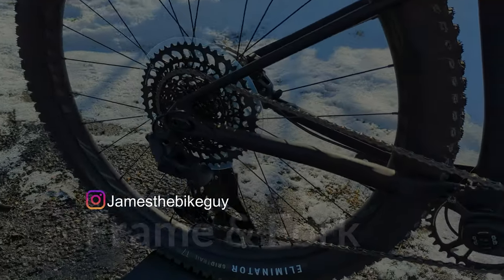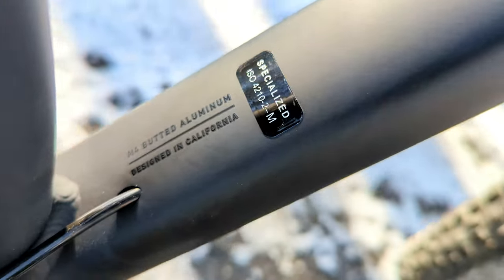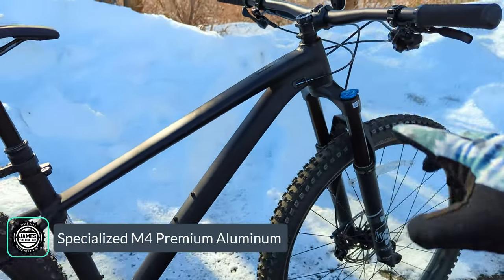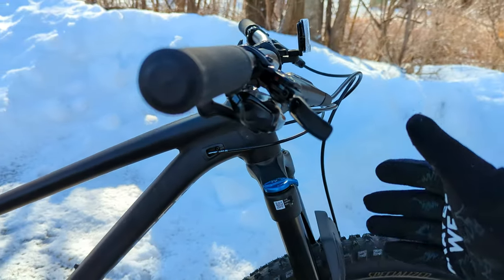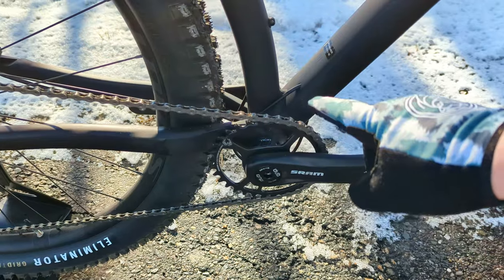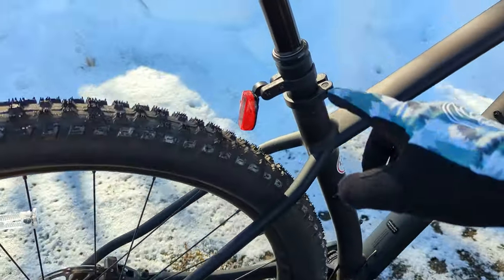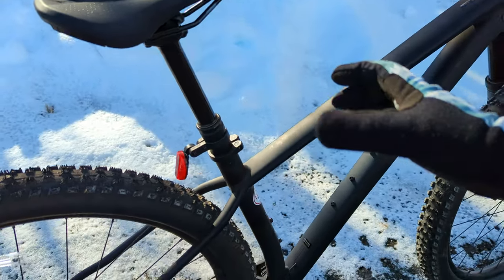Beginning to talk about the frame — it's their M4 Aluminum Frame, which means it's a shaped and butted frame. It runs an inch-and-an-eighth to inch-and-a-half head tube, so a nice tapered setup. There's really nice internal cable routing all the way through the bike, a 73-millimeter threaded BSA bottom bracket — which is always great to see — and a 34.9-millimeter seat post diameter for a nice chunky durable seat post.